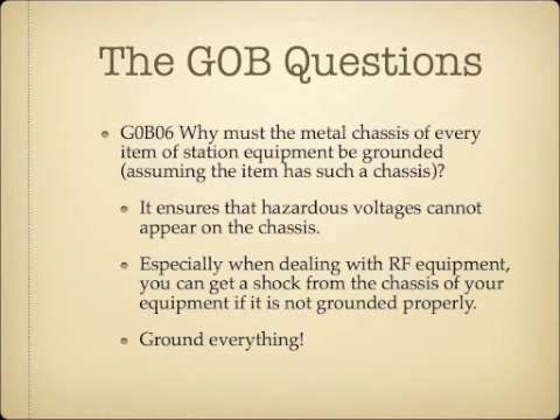Why must the metal chassis of every item of station equipment be grounded? The answer is it ensures that hazardous voltages cannot appear on the chassis. When dealing with RF equipment, voltages can appear on the chassis. If it's grounded, it sends the majority of that voltage to ground. Grounding everything with a metal chassis will significantly contribute to the safety of your ham shack.